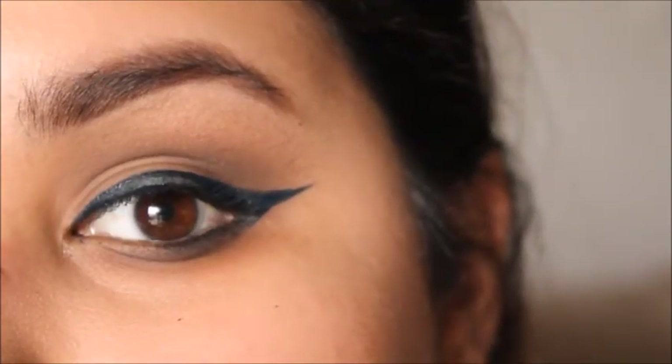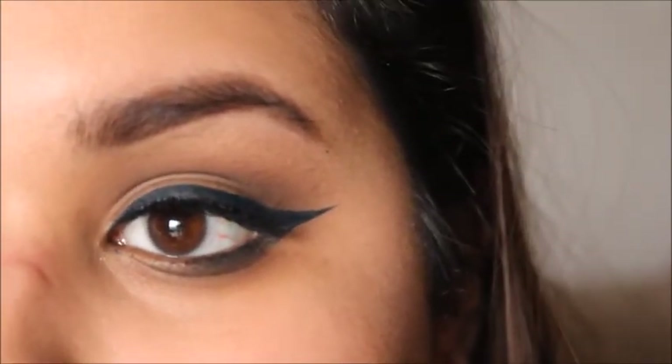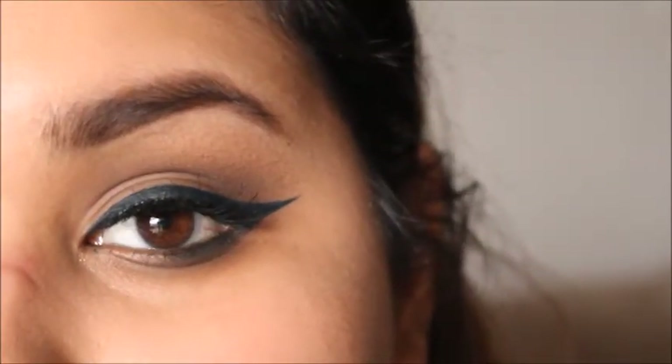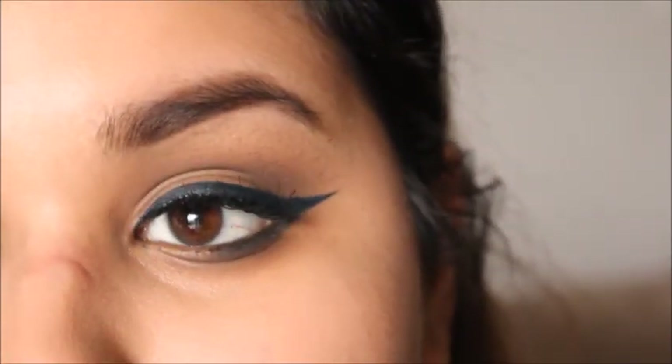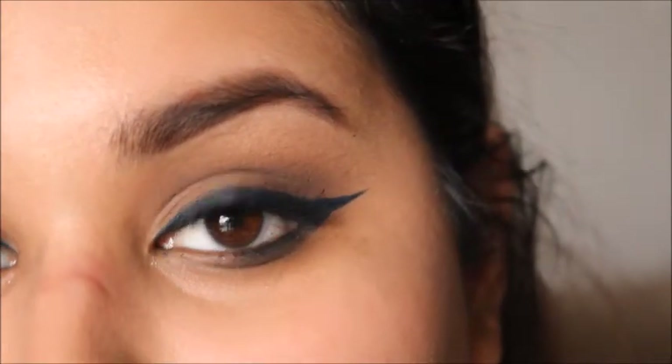I'm just going to pop on some lashes as usual and I'll be right back. Now that I have my lashes on, I'm just going to be putting on some mascara. This is my favorite mascara right now — it's the Too Faced Better Than Sex Mascara. I know I'm so late to the party on this, but it's so good and I love it.